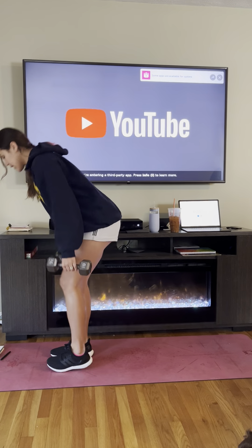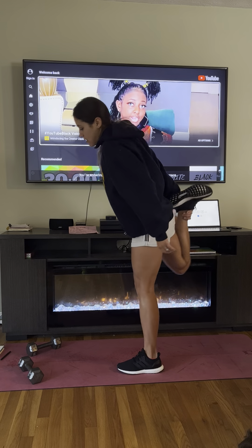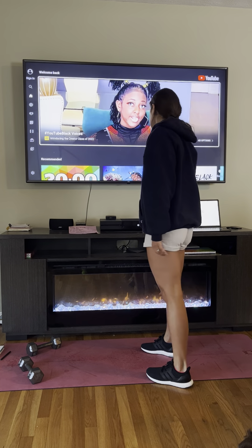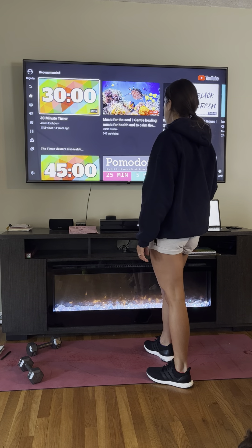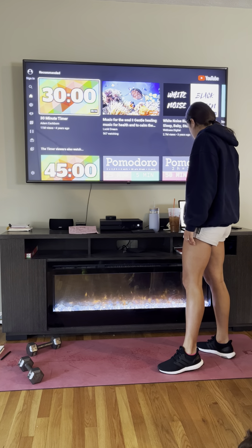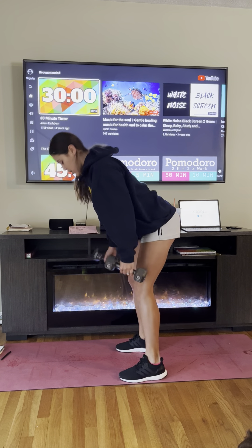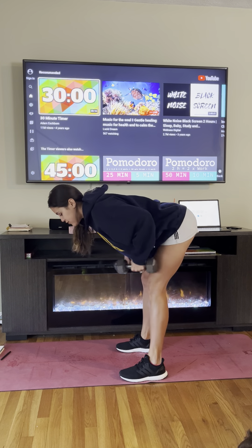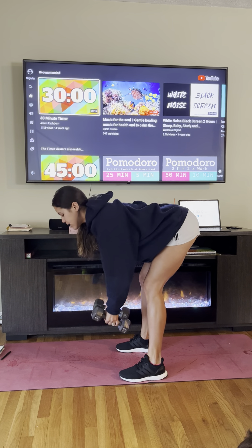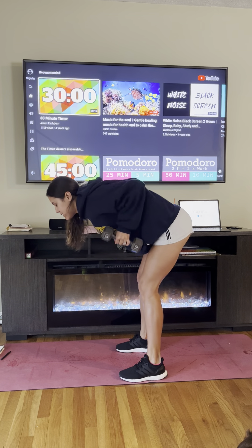The first thing we're doing is our back — we're going to do three movements, 40 seconds of work, 20 seconds of rest. The first thing we're doing is bent-over rows. Grab your dumbbells, we're going to be hinged over at our waist so our back is straight and parallel to the ground. You should feel a stretch in your hamstrings, and we're just doing slow and controlled rows. On the way up you should feel your shoulder blades coming together.